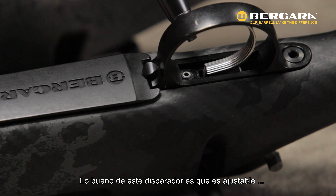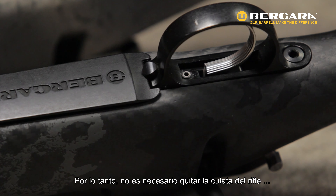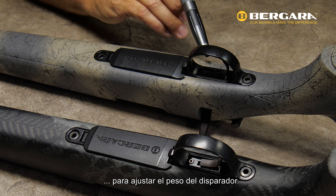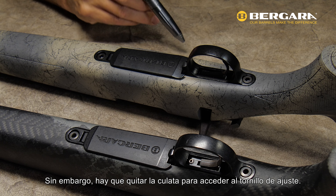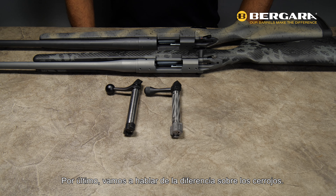The next thing I'm going to talk about are the triggers. On the Premier Series we have a Trigger Tech primary trigger installed. The nice thing about this trigger is it's adjustable, and the adjustable screw is actually located right here.